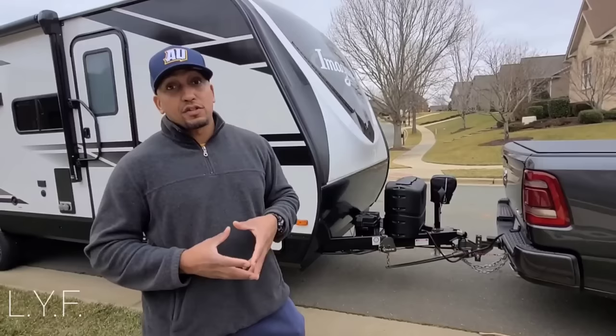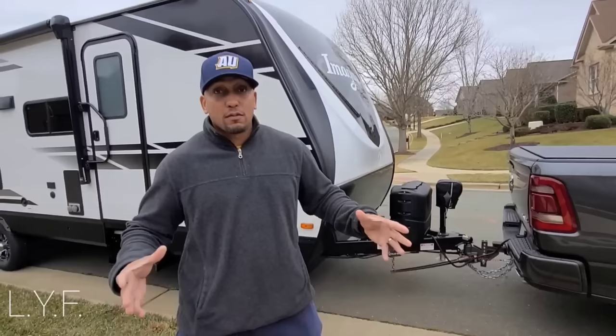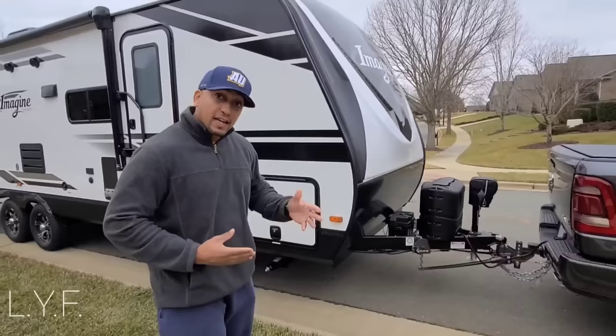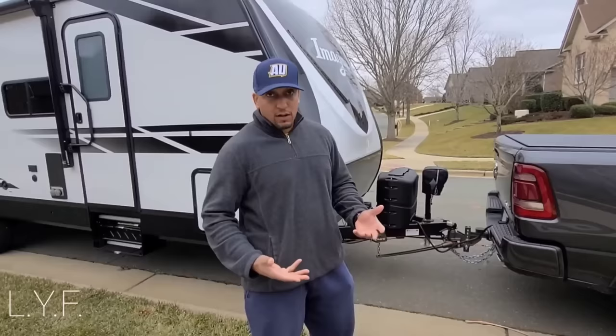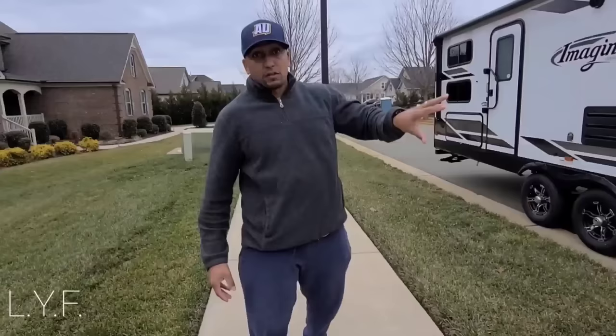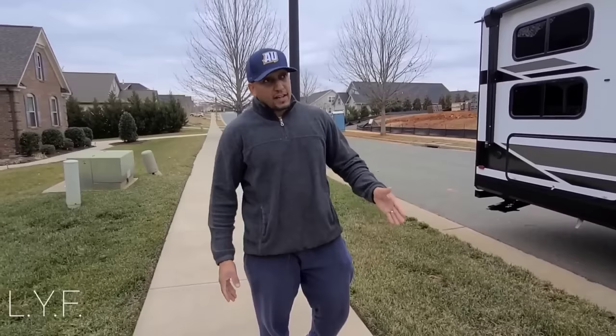It works well for our family. You have to understand how your tow vehicle reacts — as long as it's within the proper legal limits, understand how it's going to handle on the road when 18-wheelers pass or when you get a strong gust of wind. Everybody's different; not everyone feels comfortable with a half ton. But you want to make sure whatever you're doing, you can be safe — because it's not just about you on the road, it's about all the folks around you.